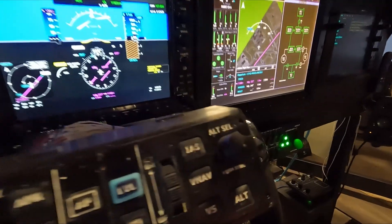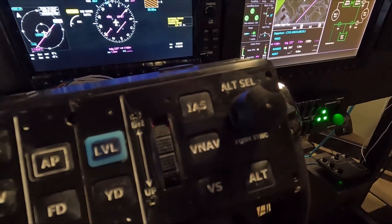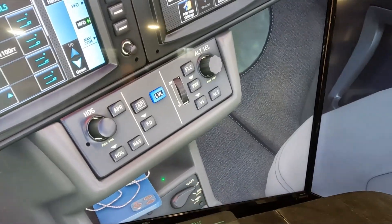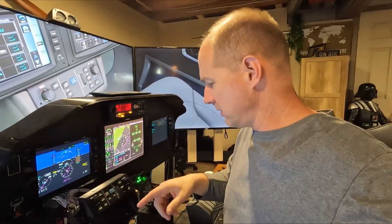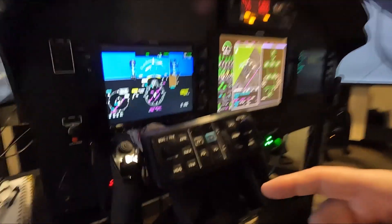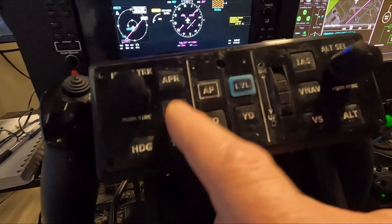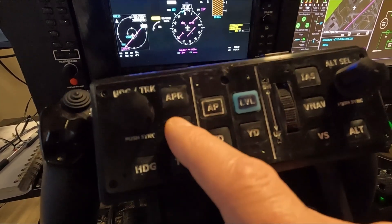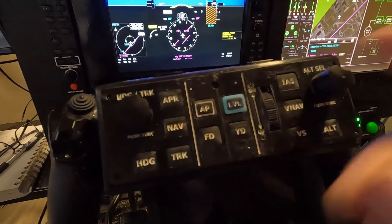Something else I've noticed: I have an IAS button on here for a speed selector, but if you look at the actual aircraft, there should be a flight level change button. So I'm going to have to go into the design with my very minor CAD skills and change that — create a flight level change button. And while I'm in there modifying stuff, I'll probably dump the damper button. On the VisionJet the nav is where the track is and there is no track button, so I may modify that or leave it the same.